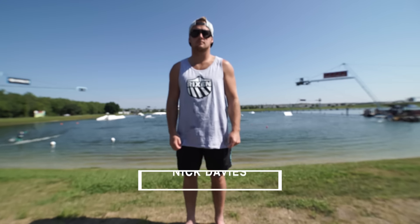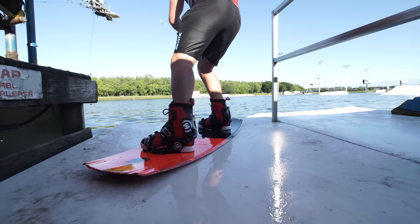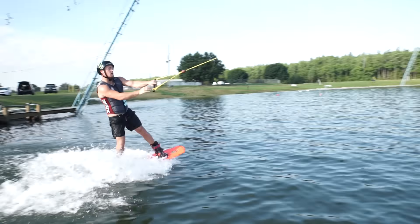Nick Davies approved, the milk cart gives you confidence through control. Shaped for the true cable rider, this board will help you smash air tricks and lay it down on rails.